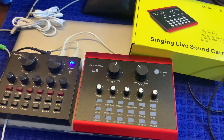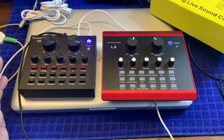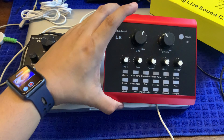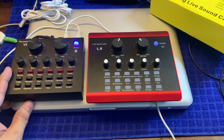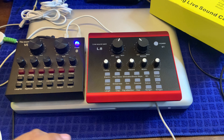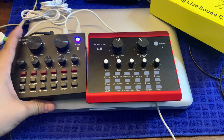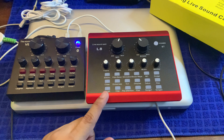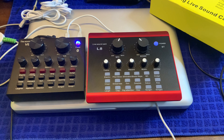Hindi ko na sila gagawa ng in-depth review kasi parehas lang sila — sa tingin ko, parehas lang sila. Kung ano yung laman nito, yun din yung laman nito. Iniba lang yung casing. For the price, mas mataas ng konti yung L8 soundcard, konti lang naman. Pero it's just the same guys — everything, pati sa effects, dun sa reverb, and kung paano yung mga EQ nila. Kaya hindi ko na gagawa ng in-depth review kasi parang pointless din.